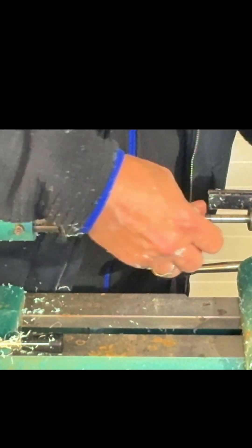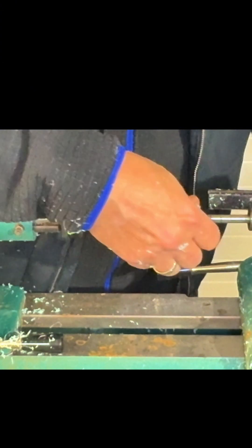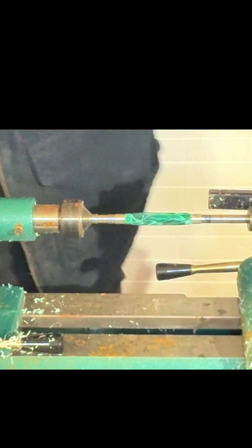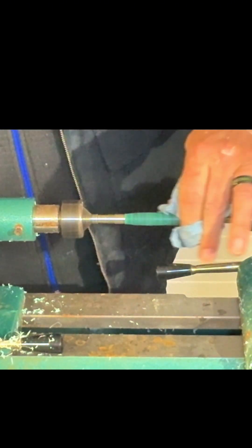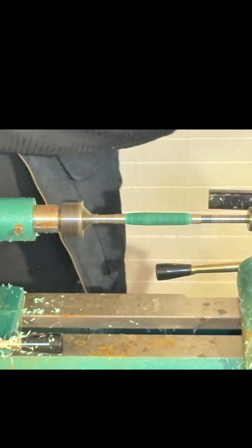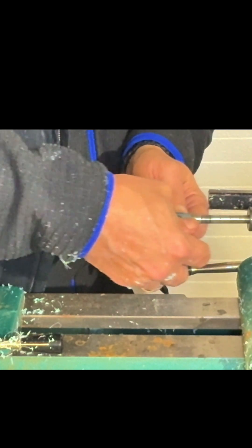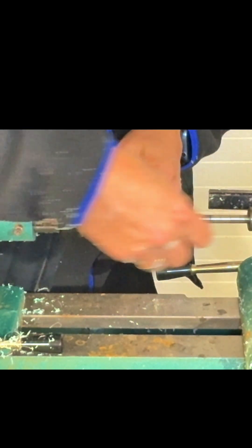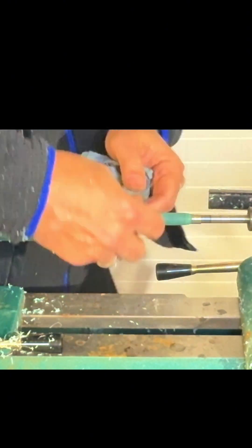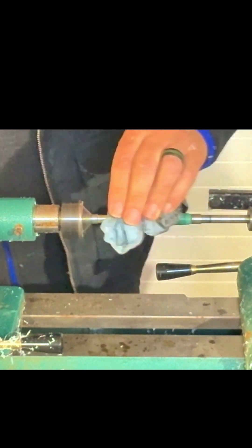Going the other way just to make sure we didn't miss anything, and that's our first grit out of the way. Wipe that off. I like these rolls of sandpaper from Rockler — you don't have to use up a whole sheet because it doesn't take much to do a pen. It's already looking really shiny.